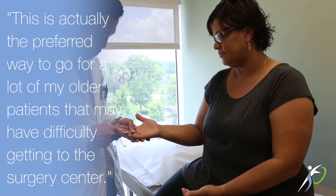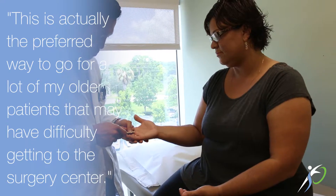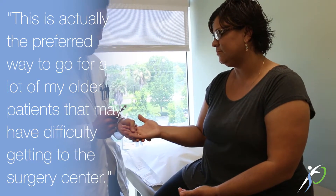This is the preferred way to go for a lot of my older patients who may have difficulty getting to the surgery center, because while wide awake, you can drive yourself there and drive yourself home. You can also be fully participating in the surgery, which can be very helpful in terms of understanding the rehab after surgery and to ensure that the complete release has been achieved.